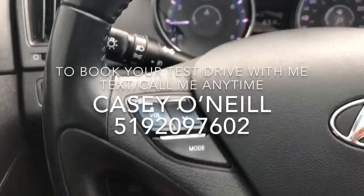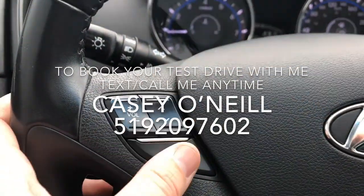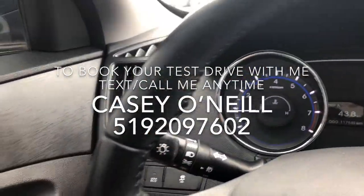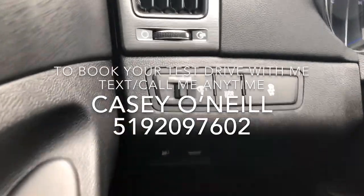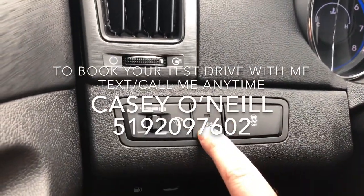The Bluetooth controls here let you answer and hang up calls, change volume, switch songs, or switch between FM, AM, and Bluetooth. Automatic headlights are right there beside the wheel. You've also got options for traction control and eco mode, which saves you a little bit on fuel.